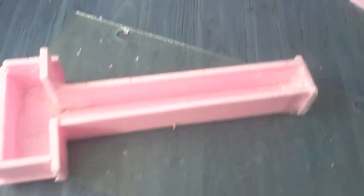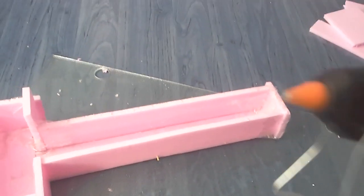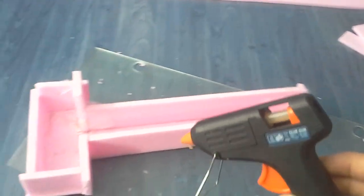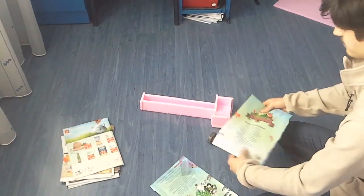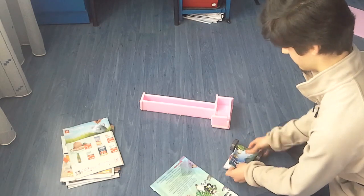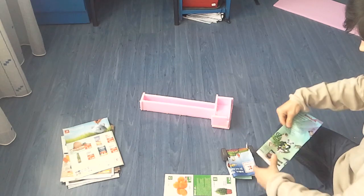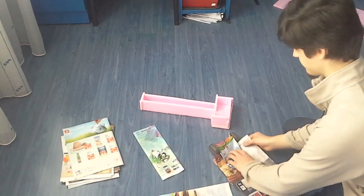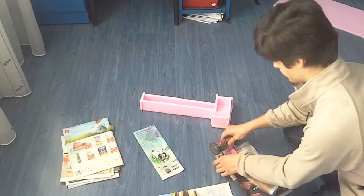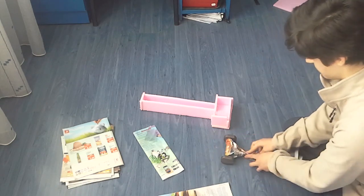And then I remembered — oh wait, I have a glue gun. It's here. So I'll take all the tape out and glue it up instead.